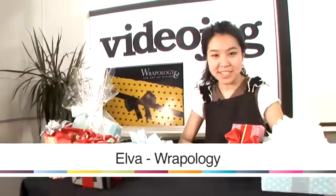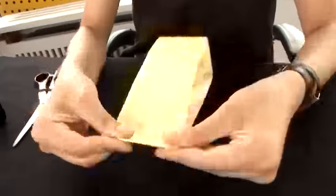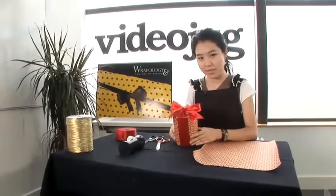Hi, I'm Alva from Rappology. Today I'm going to give you some tips on gift wrapping. In this video, I'm going to show you how to wrap circular gifts.